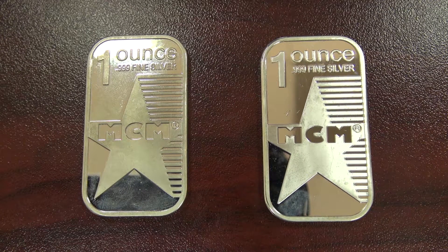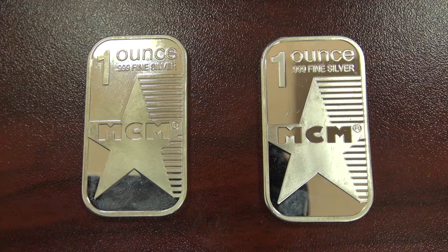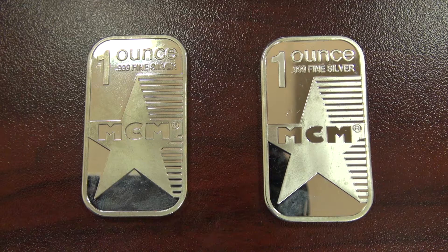Hello YouTube, this is Charlie with Peach Gold Assay. I wanted to make a follow-up video to the last video on these MCM fake silver bars. I had a lot of interest on that video and was really pleased with all the feedback I got. I liked all the questions everybody had asked and I wanted to go over those questions and also show some of the tests that I did not do in the first video.